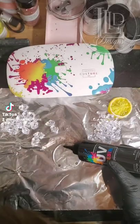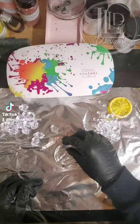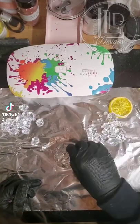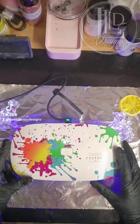Next, I add UV resin to the base and various size base fillers for the crushed ice look, mixing and matching different sizes to fill the spaces, being careful not to go over the edges or cover the mouthpiece. Then I cure it with the UV light.